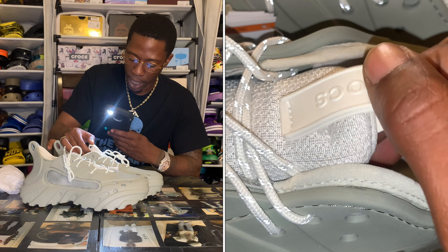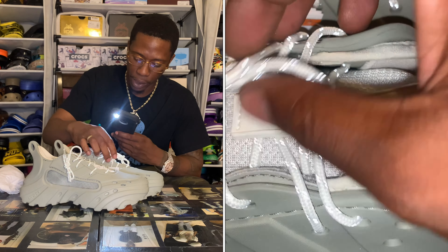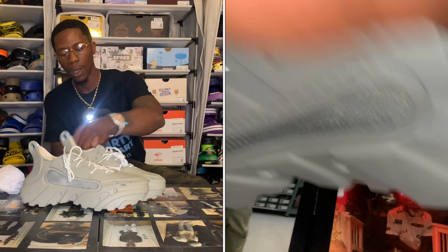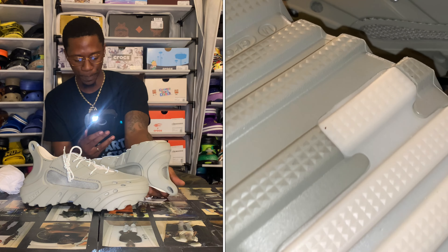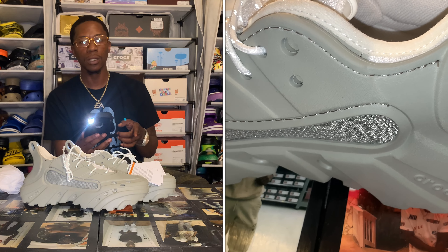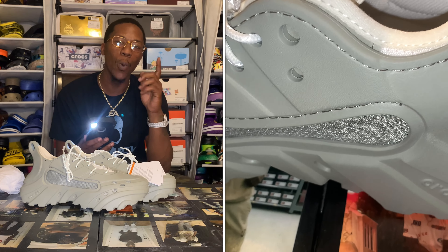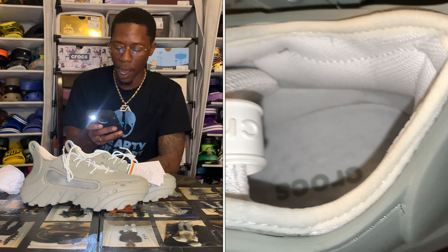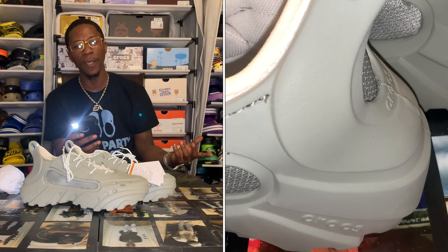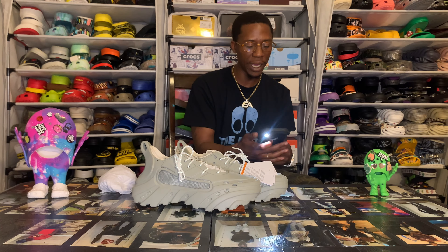Look at that tongue — you got the Crocs logo on there and that's like the rubber type vibe giving that foam vibe from off the clogs. And then it's got the mega crush bottoms — come on now. That's also the bottoms from the Echo Storms. I kind of knew when we got the Echo Storms it was coming — it was inevitable that Crocs was gonna spin the block. Look at that tongue on them boys — let y'all see what's real with them things.